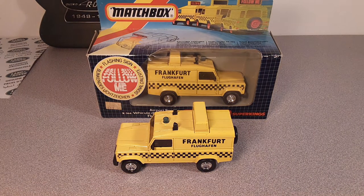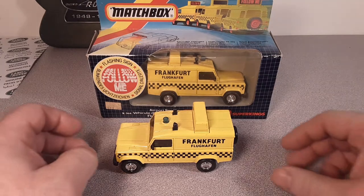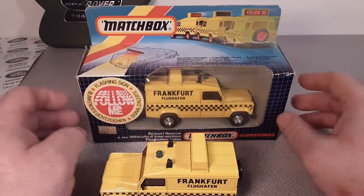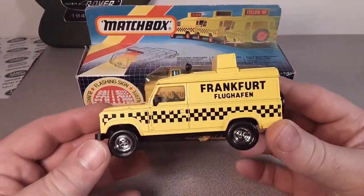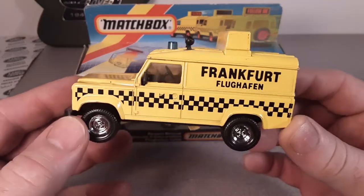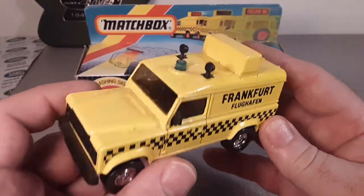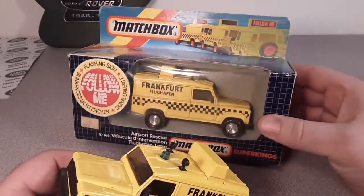G'day, g'day! How the honk are ya? Welcome to Roverland, the channel that's about anything and everything Land Rovers. I am your friend Dan O. How the honk are ya? Welcome to One-off Wednesday.